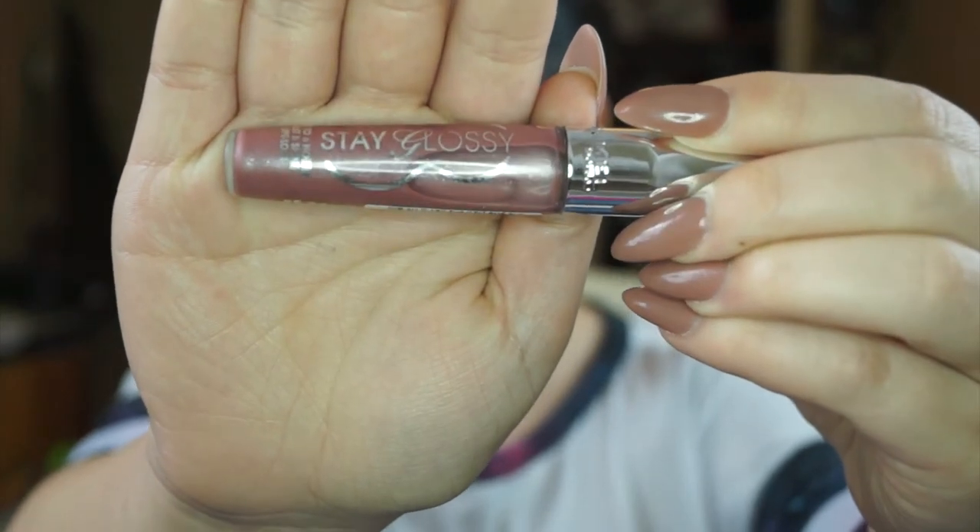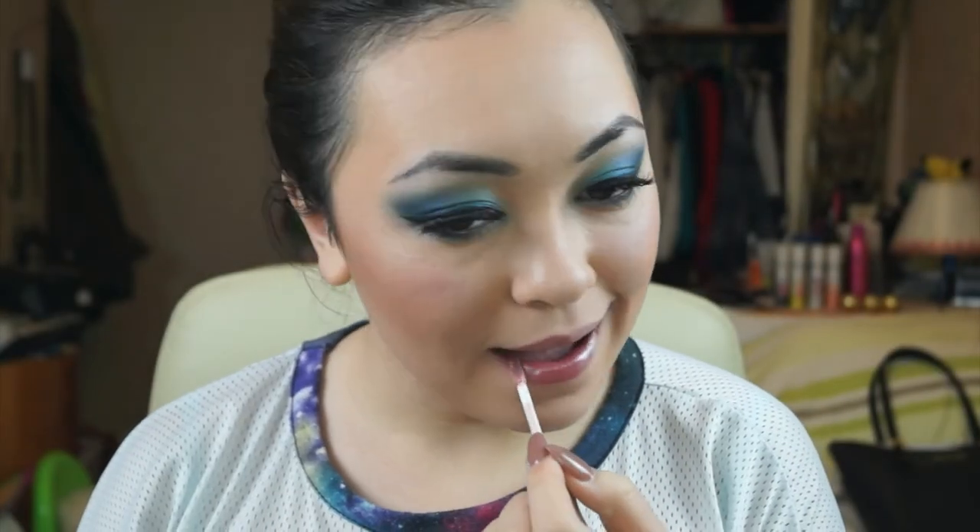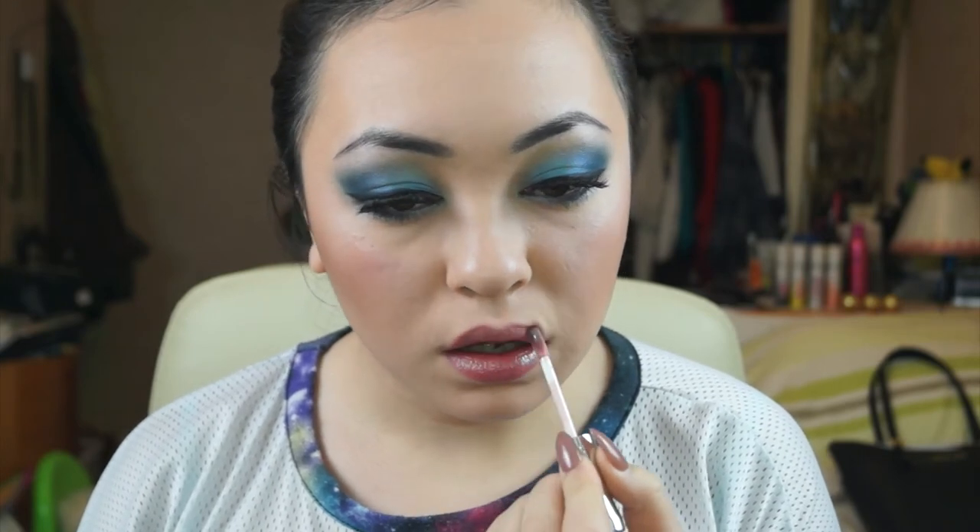Now we're going subtle on the lips with Rimmel Stay Glossy Lip Gloss in 260 My Eternity. I love applying lip gloss because it goes on so easily — I just love it. And here is the final look! I hope you enjoyed this video and I'll see you darlings in my next one. Thanks for watching.